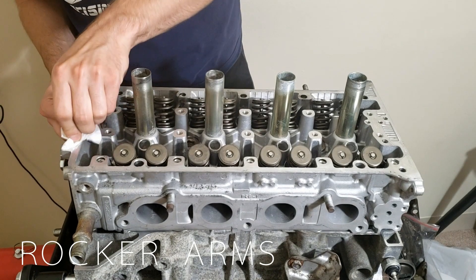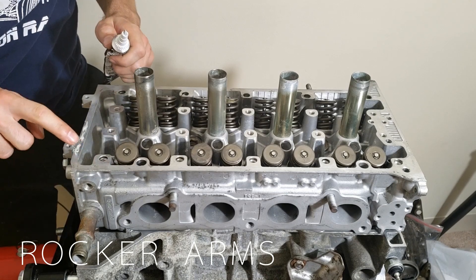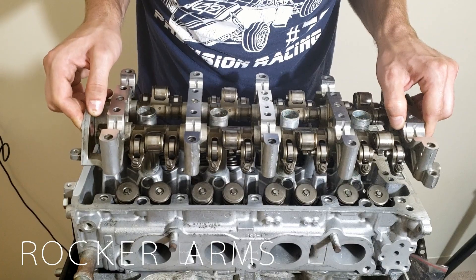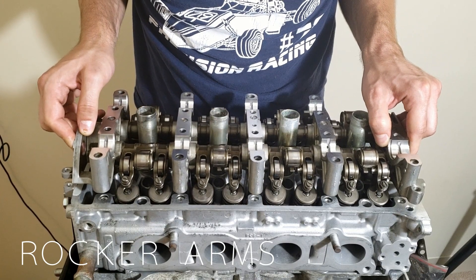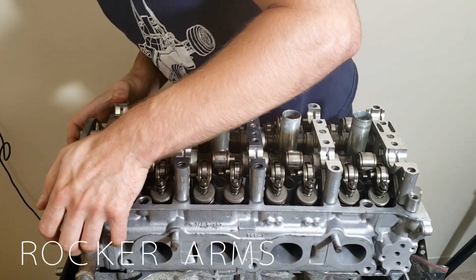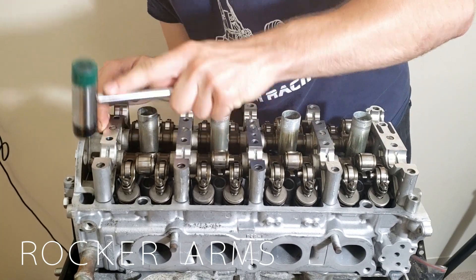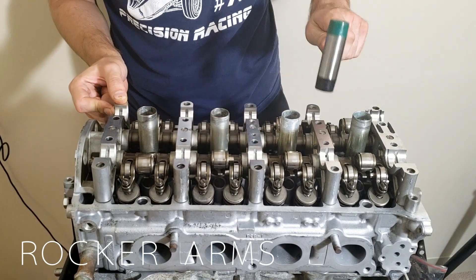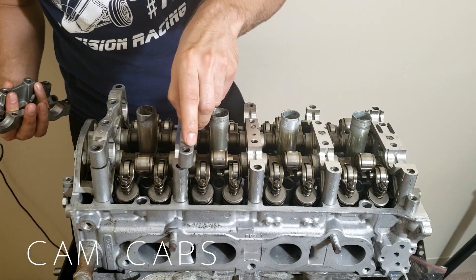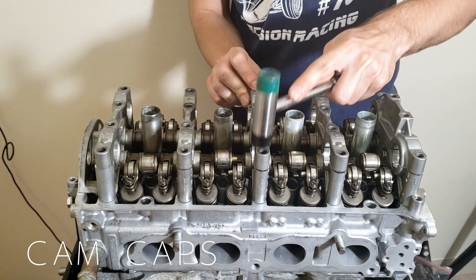Next we are going to clean the surface on the cylinder head and apply Honda Bond to the specified area so we can install our rocker arm assembly. Carefully align the dowels and place the rocker arm assembly on the cylinder head. Carefully tap it with a rubber mallet to ensure the rocker is fully seated. Take the cam caps and place them on the rocker assembly — these cam caps are numbered and have a specific orientation, so make sure to pay attention to the markings on top of them.